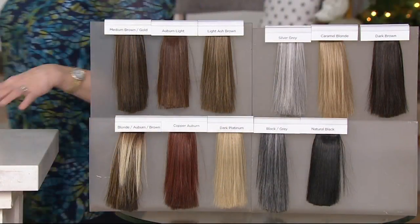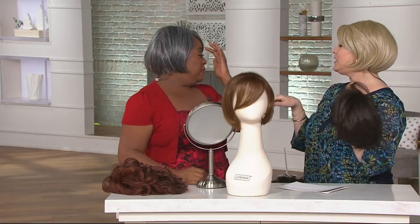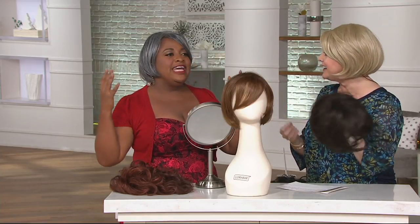Think about it — even 20 years from now, if your hair is thin, you're going to want to still look awesome. You want to feel confident when you're walking out the door. There are so many styles we'd love to achieve, but if our hair isn't that texture, it's just not going to happen. Or you'll damage your hair with a lot of styling and heat products.